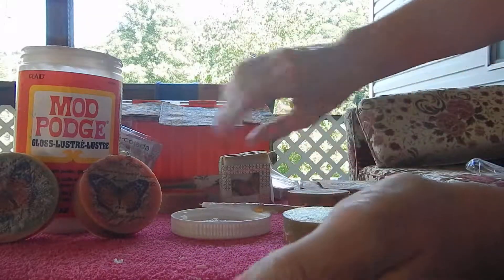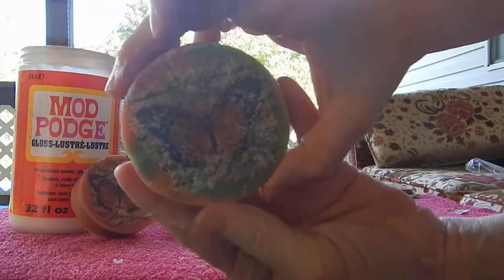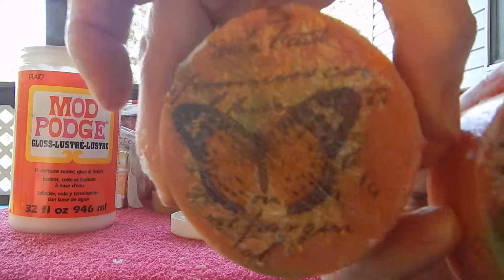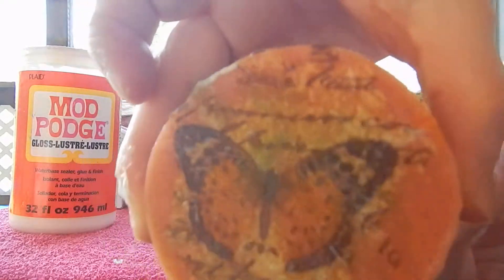Now let's look at these two that are already dry. Can you see that? Can you see the glossy look? Look at this one — do you like that?